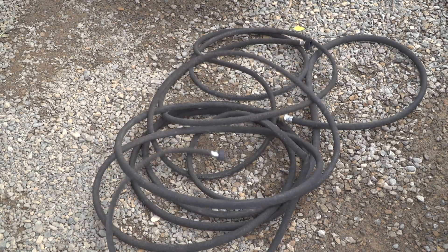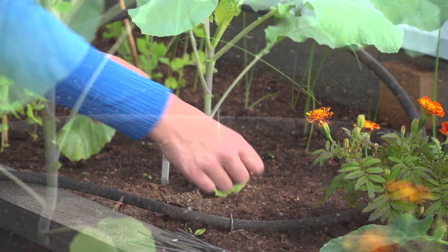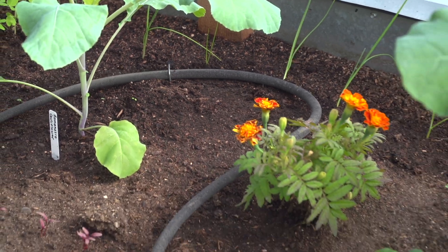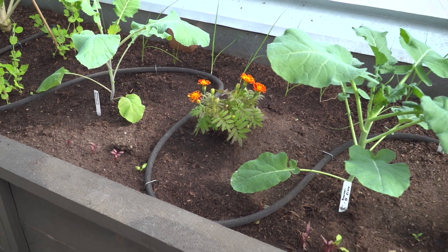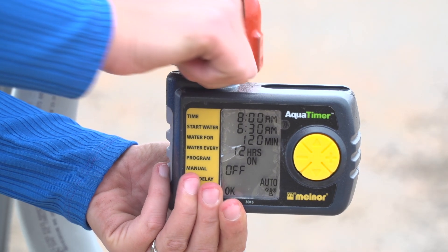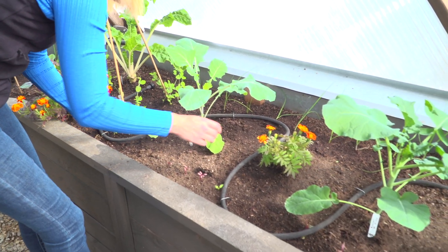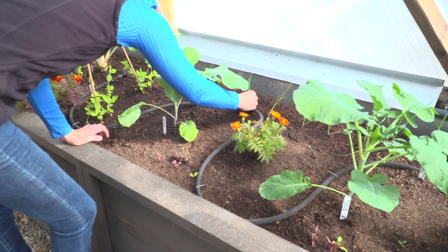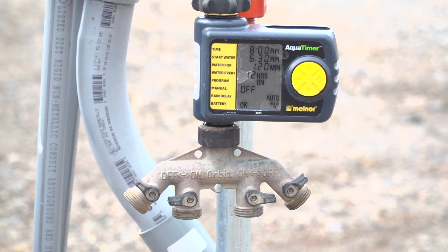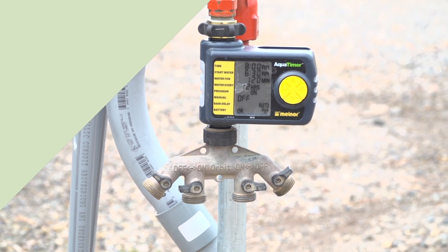Another low-tech but effective solution is the soaker hose. Soaker hoses are made of a permeable material along the entire length of the hose, so they slowly seep water out as the hose is running. By utilizing a timer, you can make sure that your garden is watered on a regular schedule without you having to even lift a finger. It is best to not let your hose exceed more than 150 feet for best results, and while you can connect multiple hoses together, it may be better to use a hose splitter at your water source.